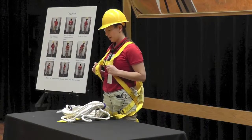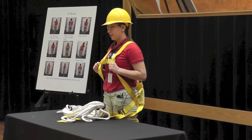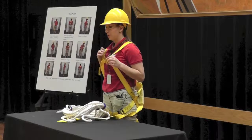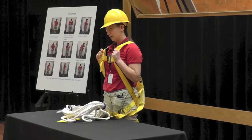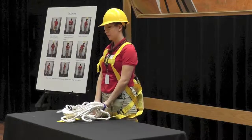In conclusion, the correct way to use a safety harness will be the reason why you or someone you know today is alive. Thank you very much.